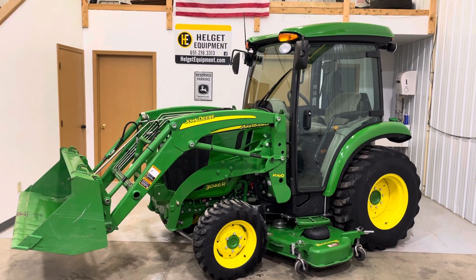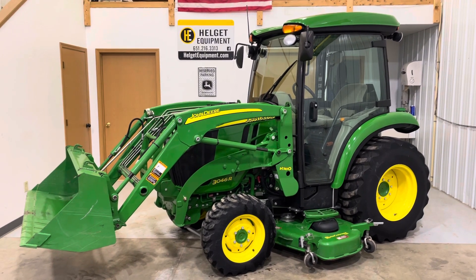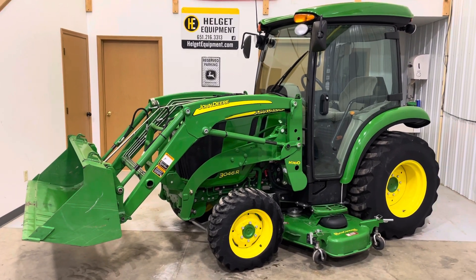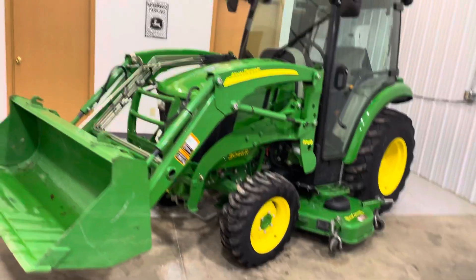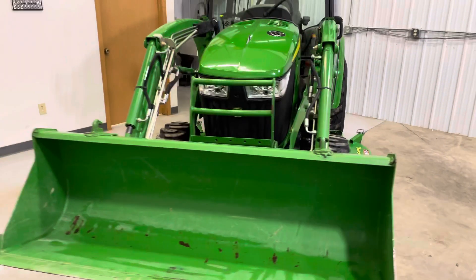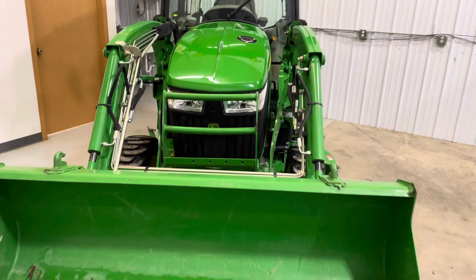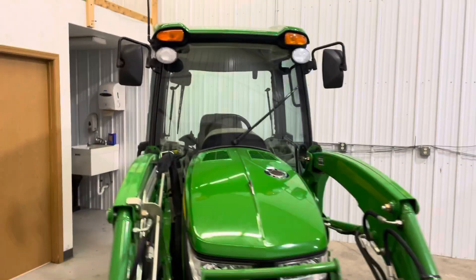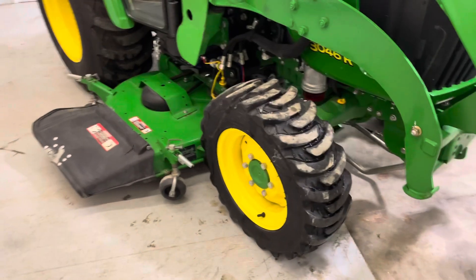Clinton with Helgut Equipment, looking at a 2016 3046R with a 72D Auto Connect mower deck and H160 quick detach loader. Paint's in really nice condition, loader is straight, tires in good condition.